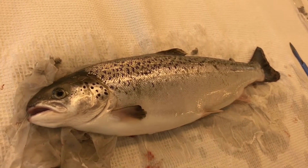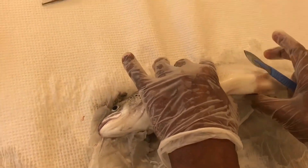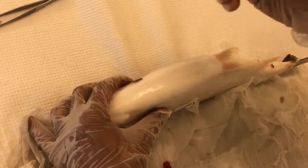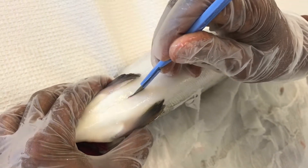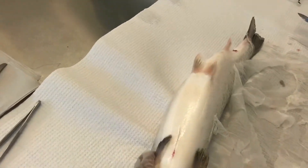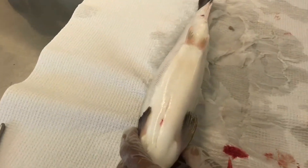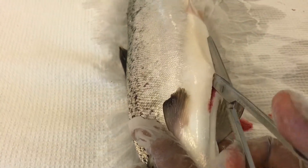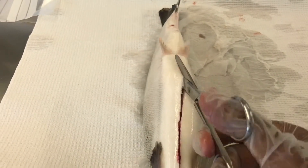There are a number of ways of opening a fish. Here we demonstrate one of these methods. Simply start by having an incision in the mandibular region ventrally on the midline, then use scissors and incise along the medial line towards the vent.